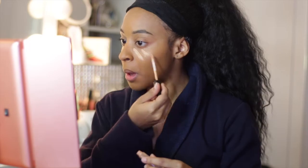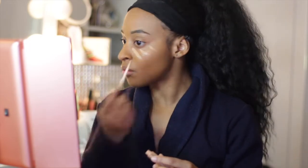Next, going in with the Maybelline Fit Me Concealer. We're just going to hide those dark circles and highlight under my eyes to give me an extra pop. Then we're going to take the beauty blender and blend that out.